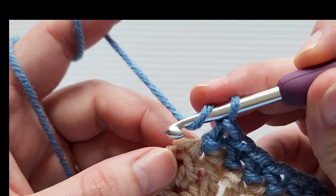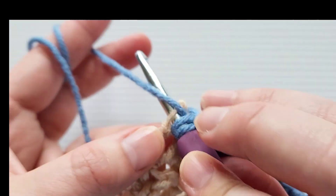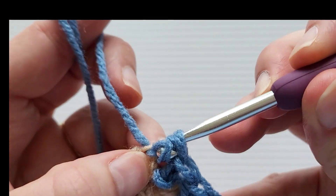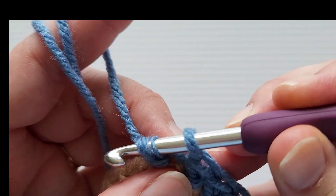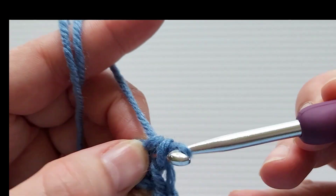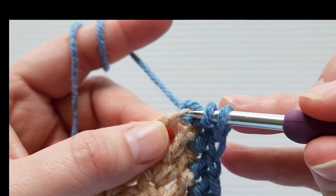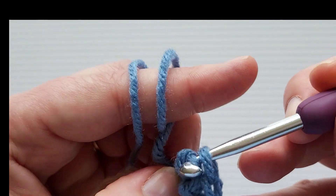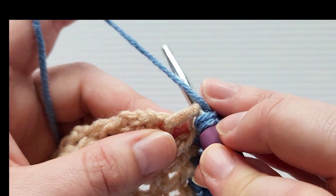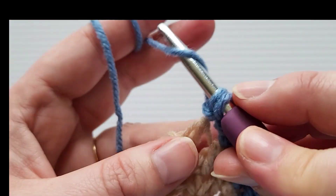That's what will help us round off the corner. Yarn over and insert your hook into the corner space, yarn over and pull up a loop — three loops on the hook. Pull that first loop through the second loop, then yarn over and pull through the other two loops. That's one. Do two more the same way: yarn over, insert your hook, three loops, pull the first loop through the second, yarn over and pull through the last two. Repeat once more for the third corner stitch.